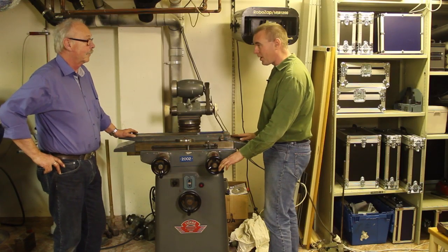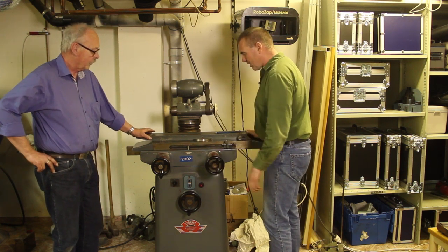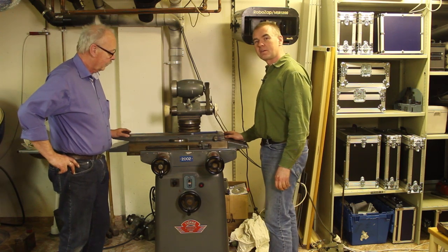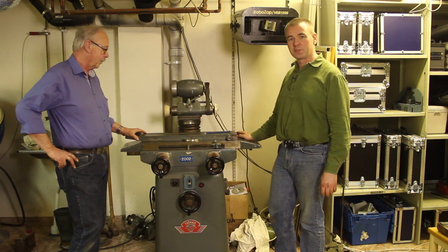Okay, we got this one fixed. We got the new wire in there and it seems to work alright. I hope to learn how to use this machine and then hopefully show you some more of what it can do. See you later.